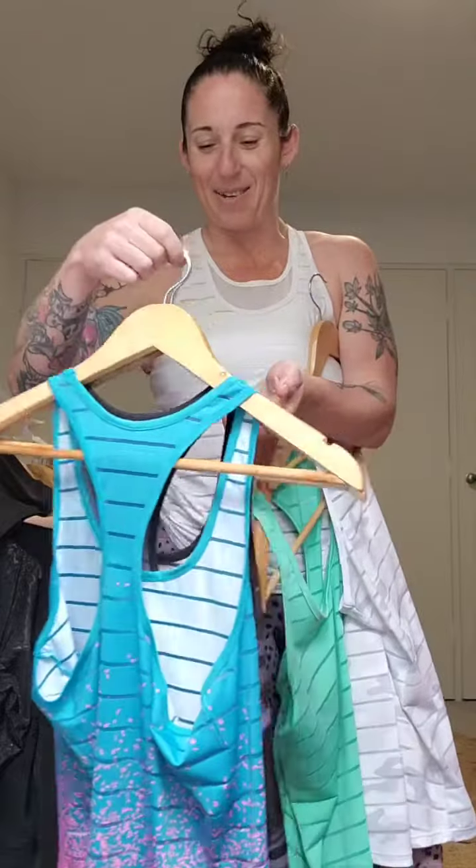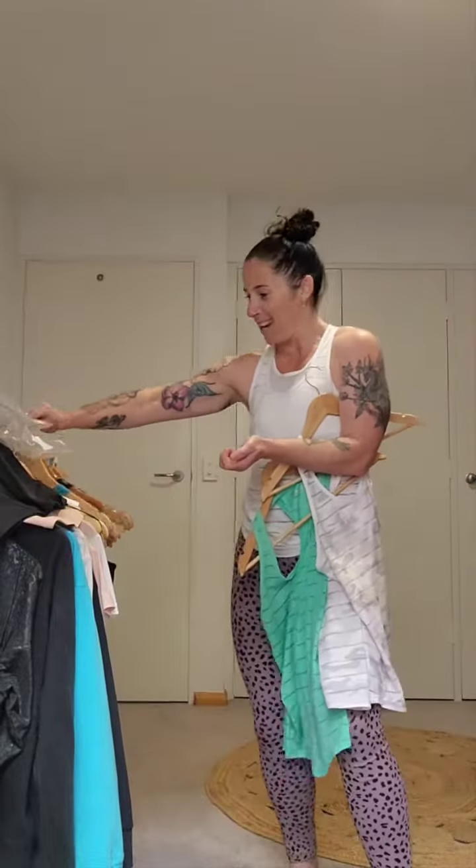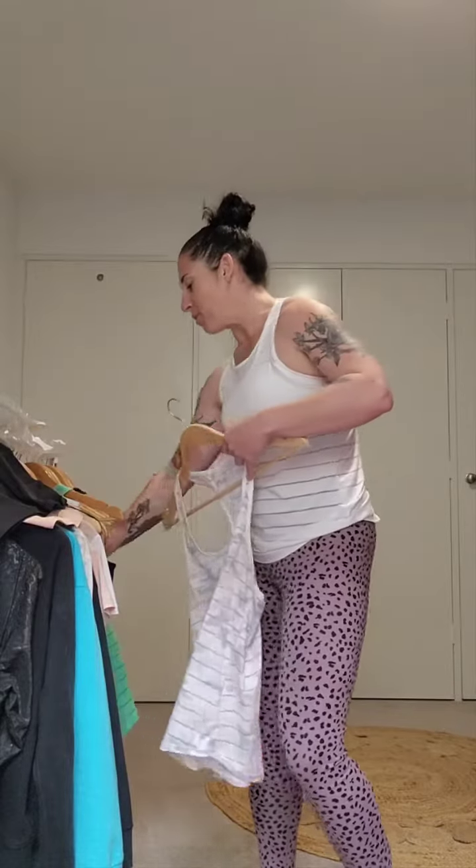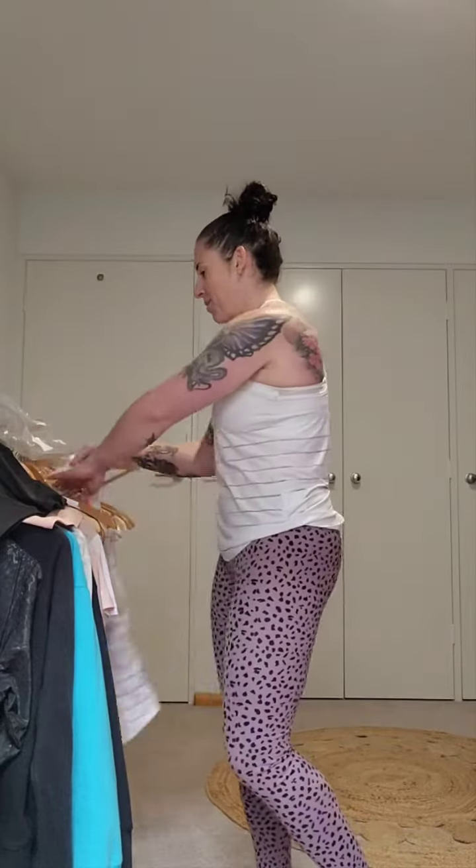There are heaps of other colors available on the Australian site and more to come, I'm sure, as I have seen from our American friends across the sea. So just a great essential to have for your activewear wardrobe. Super light, super comfortable. I wear mine all the time when training.